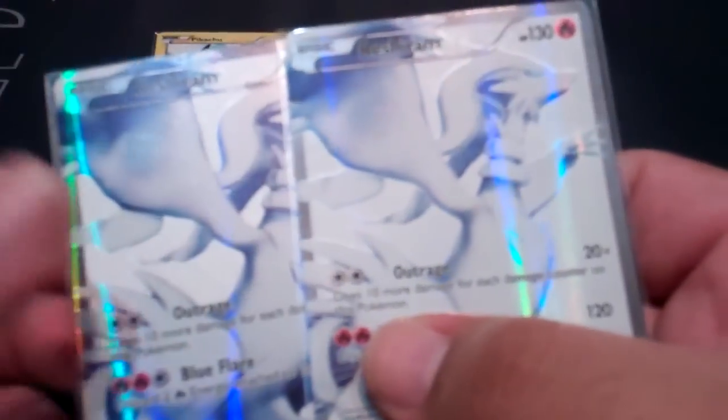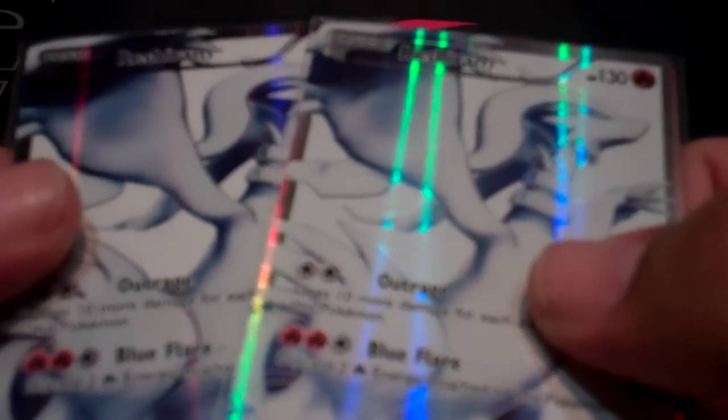Now here's something — the Reshiram, you can hardly tell them apart. You have to actually look at them for the coarseness to be able to tell which version you have. The coarseness would appear in the background, the white background around Reshiram — it does not appear on the border or the Pokemon itself. And you can see that this Reshiram, which is the tournament slash blister slash tin version, is a lot more noticeable at certain angles. If I keep them next to each other you can kind of tell the difference.